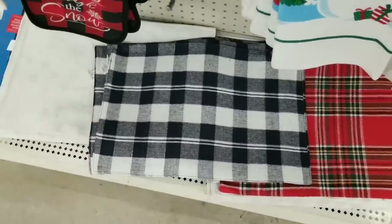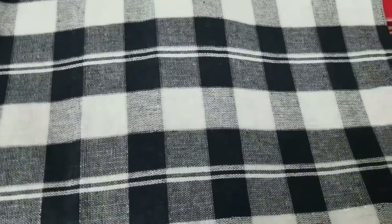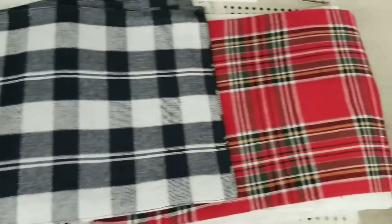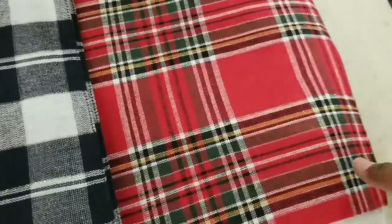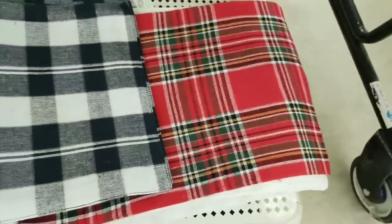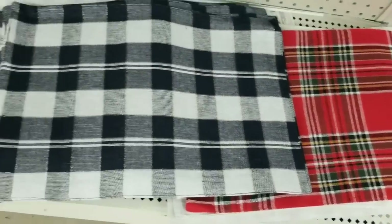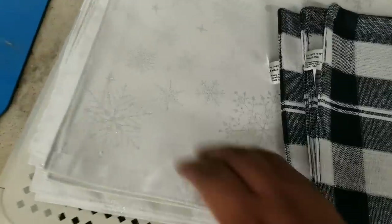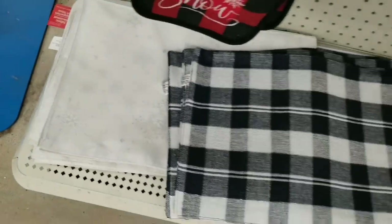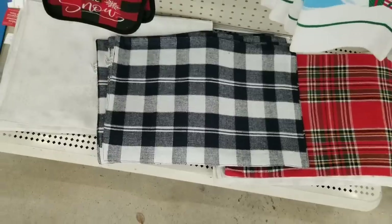I spotted some new placemats at the Dollar Tree. These are black and white check but they have the tiniest little silver line in them to coordinate with your holiday decor. They also have a red one in more of a tartan plaid type design. And another one that is mostly white with little silver snowflakes. They do have plates, saucers, and cups to coordinate with this, so the placemats are available to complete the set.